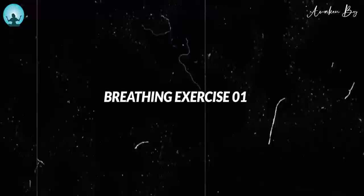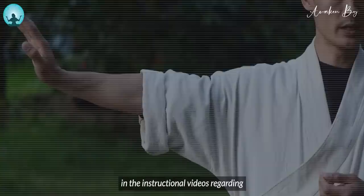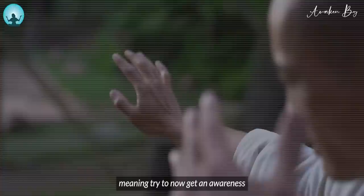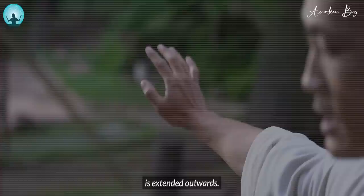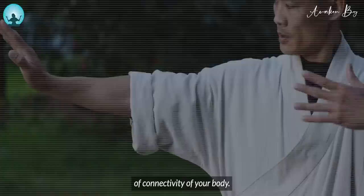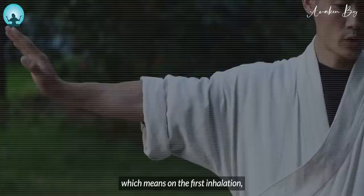Stand in an erect position and just copy the movement that you see in the instructional videos regarding just the movement, just regarding how the form is supposed to look. Keep the body open, meaning try to get an awareness for the complete body, so that the arm is extended outwards but you still feel all parts of your body — a sense of connectivity.